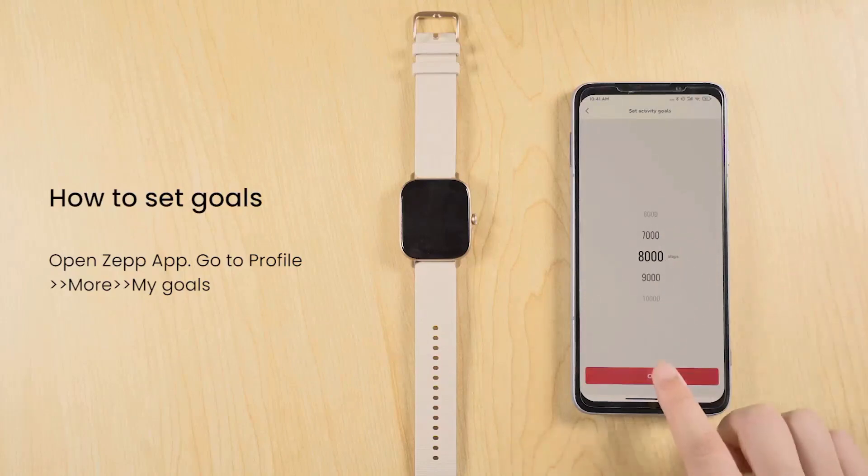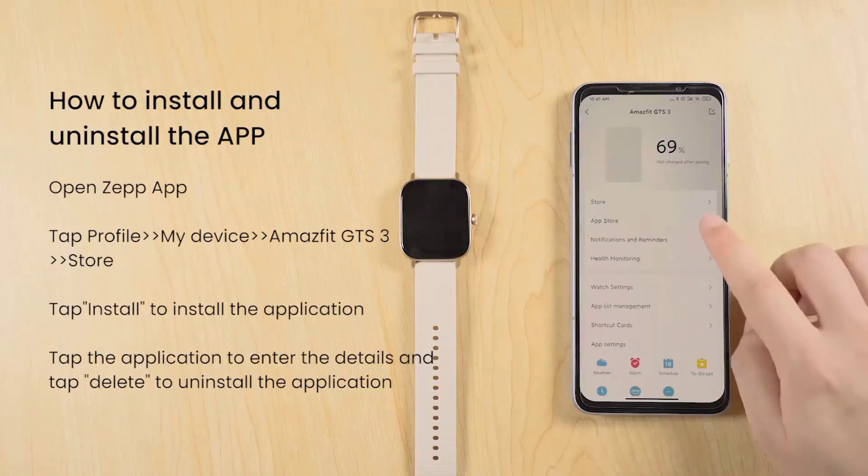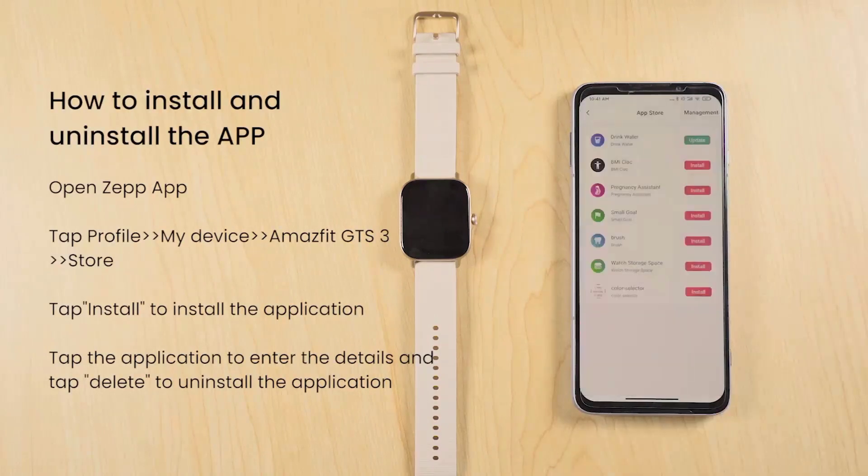Health and Wellness Monitoring: The Amazfit GTS3 provides various health monitoring features. Wear your watch regularly to track your heart rate, sleep quality, stress levels, and more. Open the Amazfit app to view detailed insights and trends of your health data.